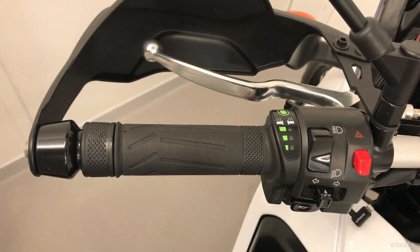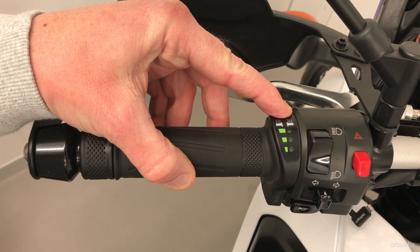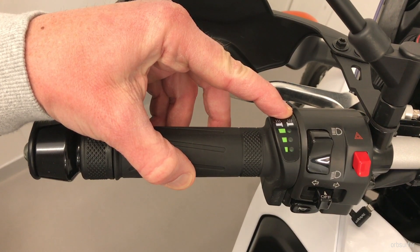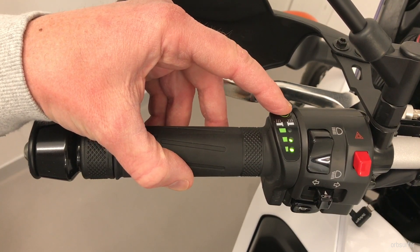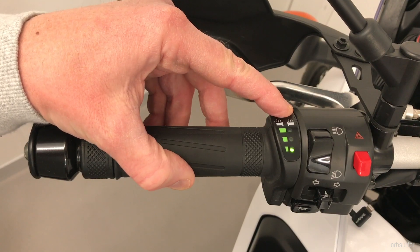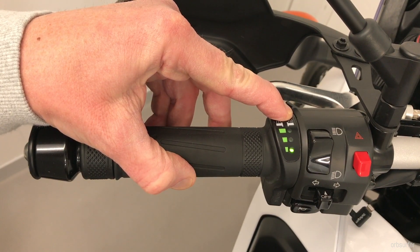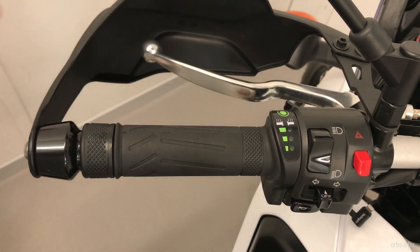You can set the strength of the heated grips on this set by holding down the green button for a minimum of seven seconds. Then you get into program mode when it's blinking. So now it's at the lowest setting, now it's medium, and now it's at the highest. I've programmed it for the lowest. Hold it for seven seconds again and then it's set to the lowest.